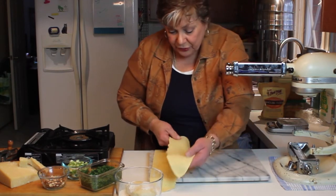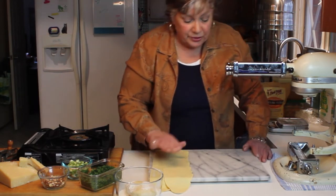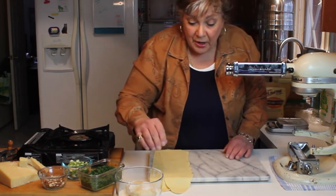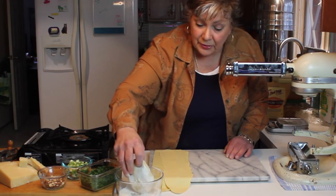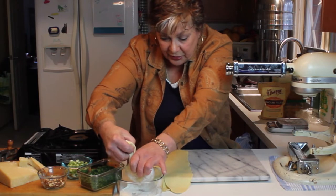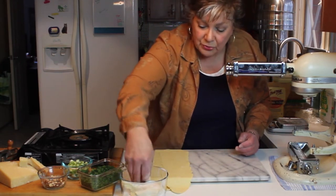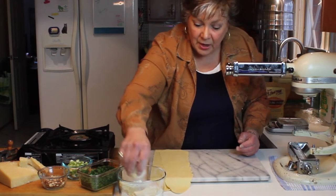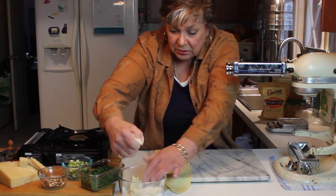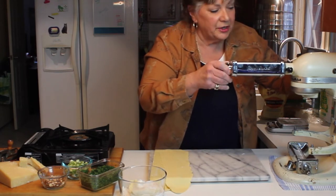Because this is nice and dry I don't really have to flour the slab — it feels really good. Sometimes when I have dough that I've made and put in the freezer, I'll run it through to show what that's all about. This one is a bit more moist, so I'm dipping it into the flour and then we'll run this through back to setting one again.